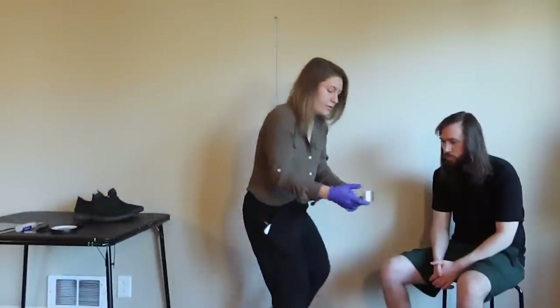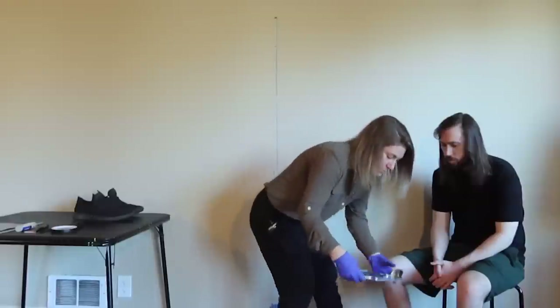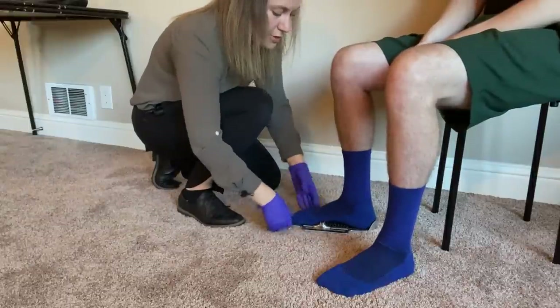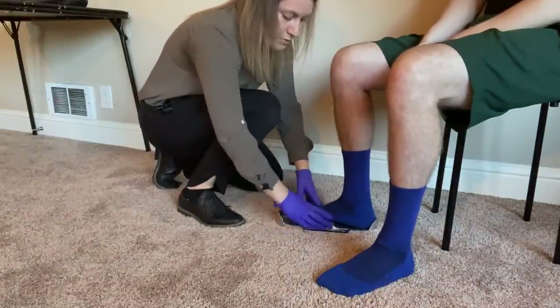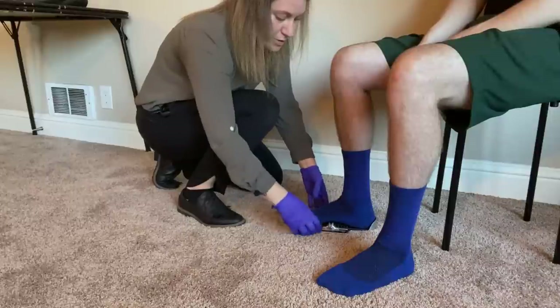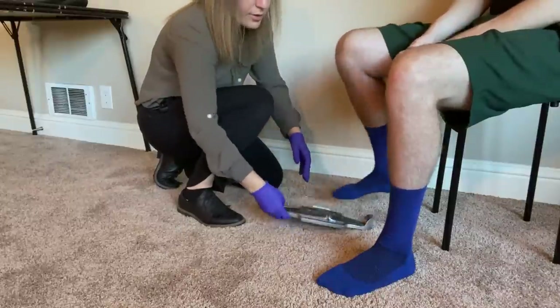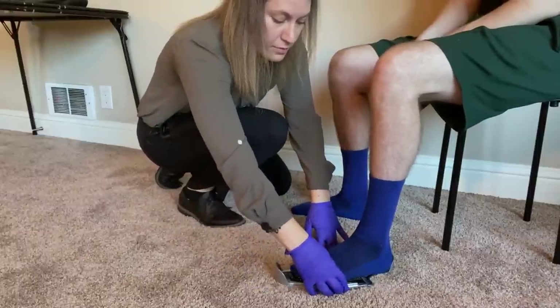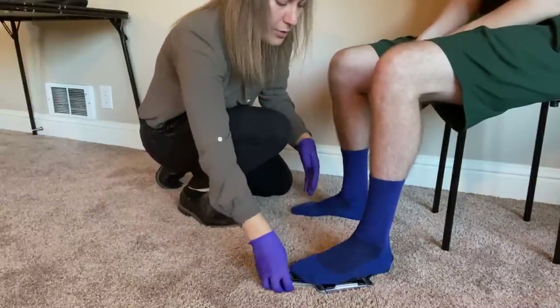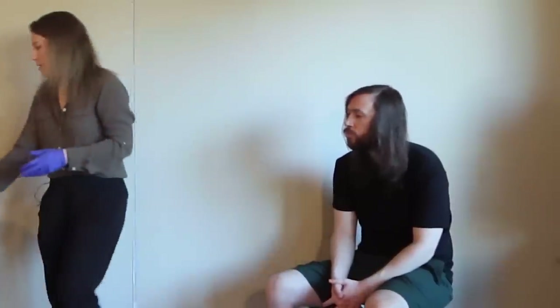Next thing I'm going to do is get a quick foot length. And those measurements — got those on the other side. Perfect. I'm going to go ahead and record those findings.